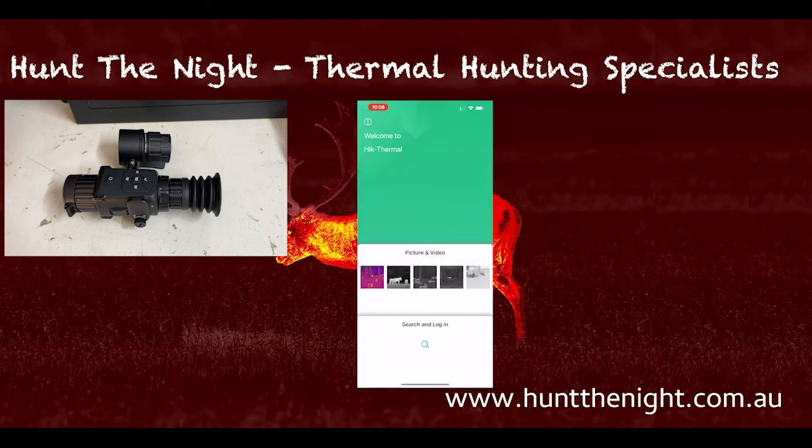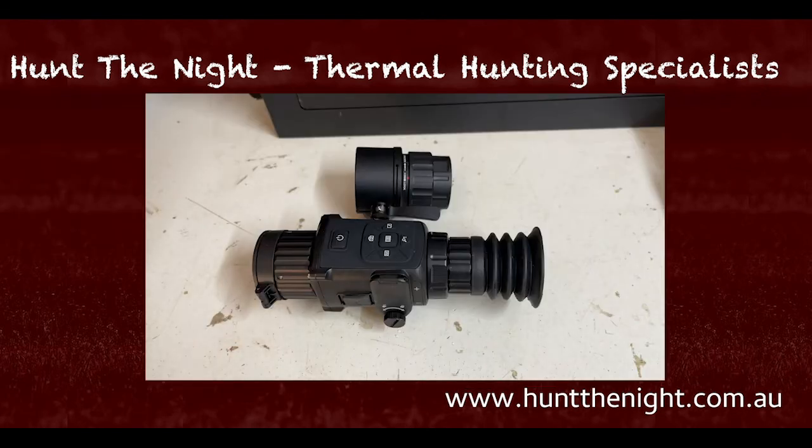Seriously guys, it's fantastic. They have done a fantastic job with this app. There's not a lot to it — you log in, you select your device, and you use it. Very simple. It's all on the one screen. I am highly, highly impressed with this app.